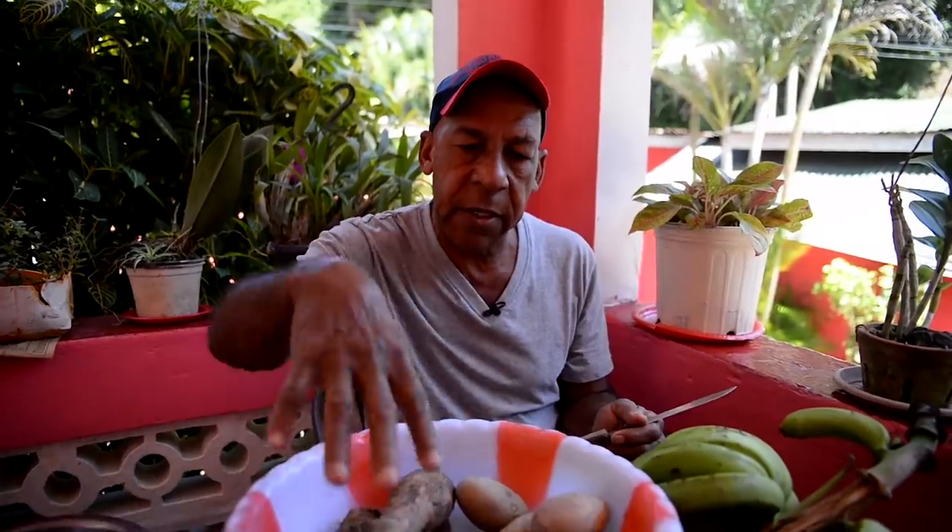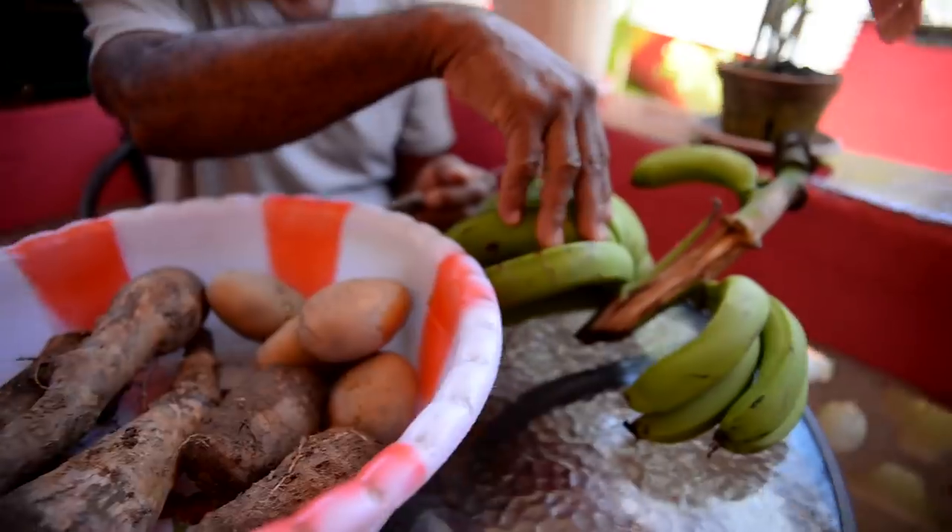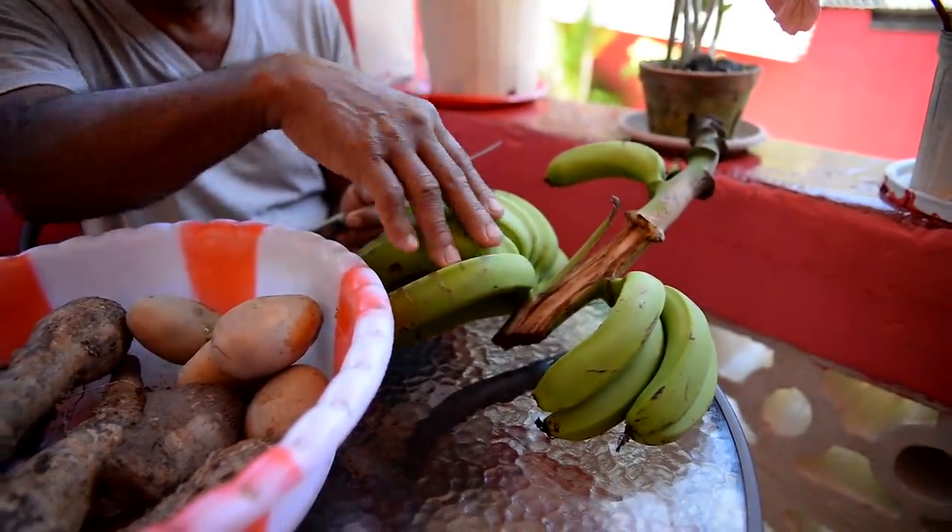I'll prepare my provisions. I have tanya from my garden, green fig from my garden, and I'll add some English potato. After that I will knead flour and make some corn dumpling.